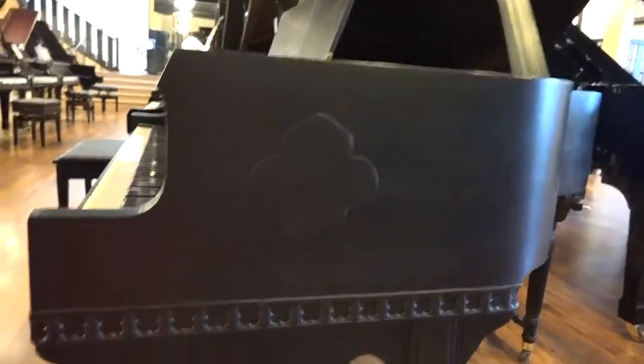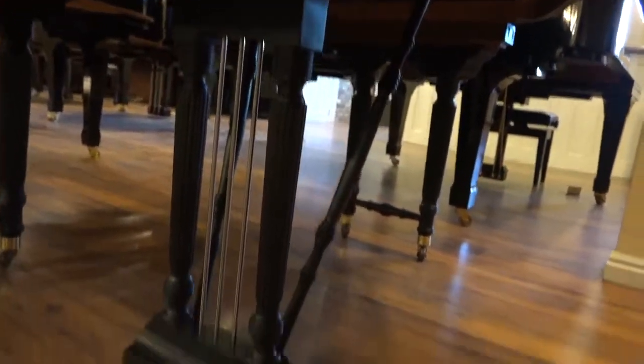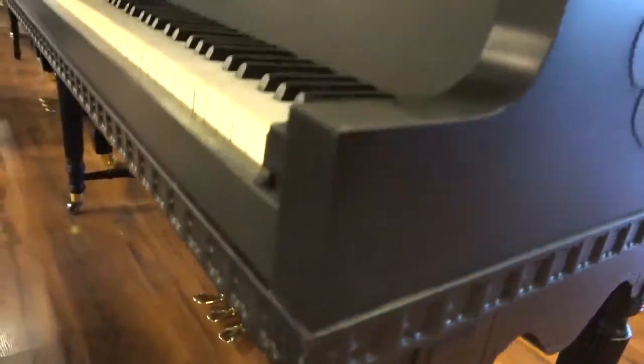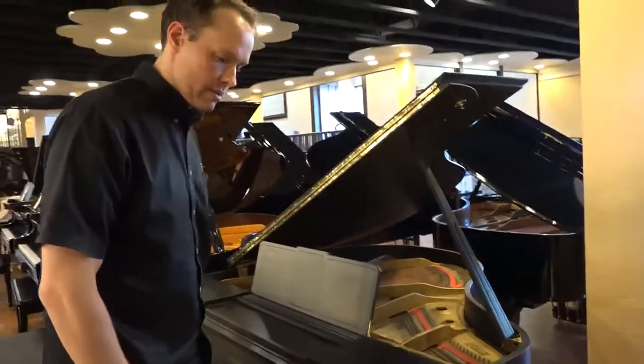The pedals are beautiful. And the lyre — the lyre is the term spelled L-Y-R-E — that's the term for the thing that holds the pedals. So yeah, everything is just beautiful.